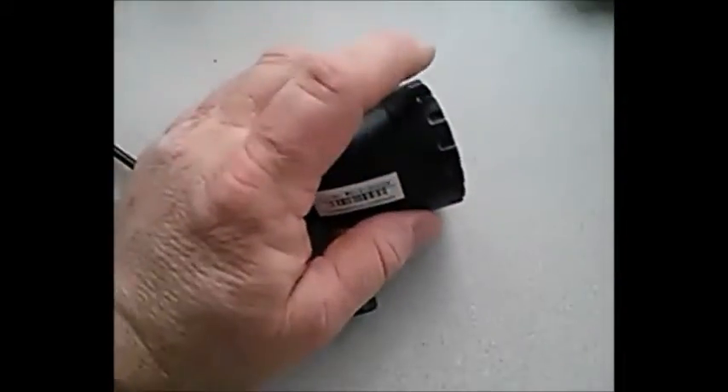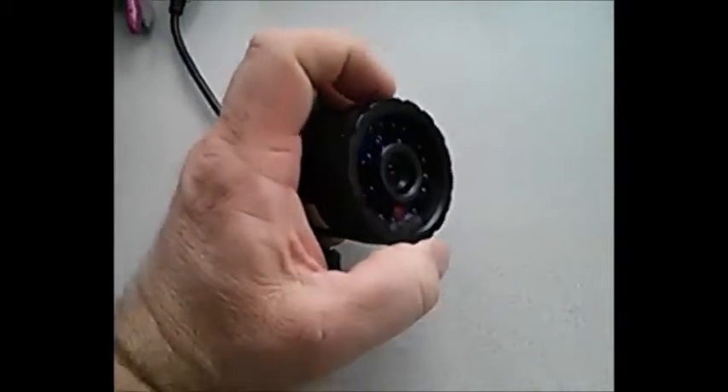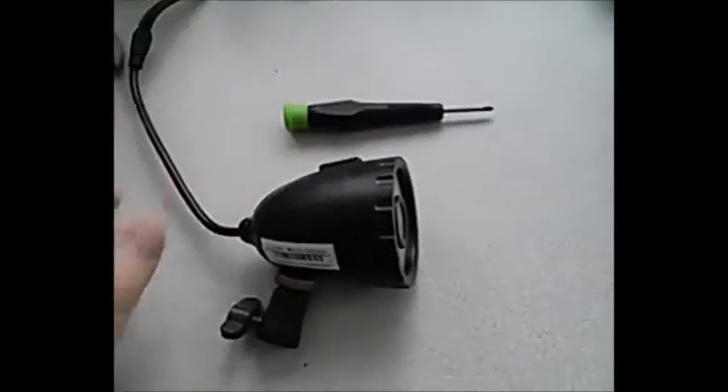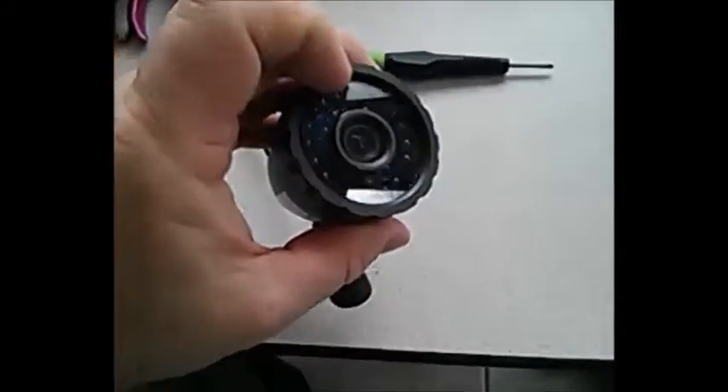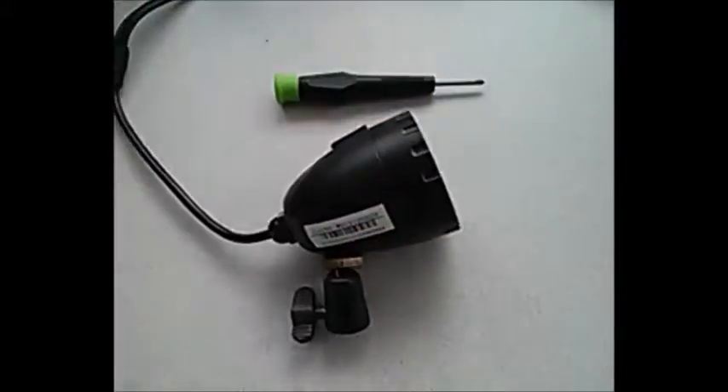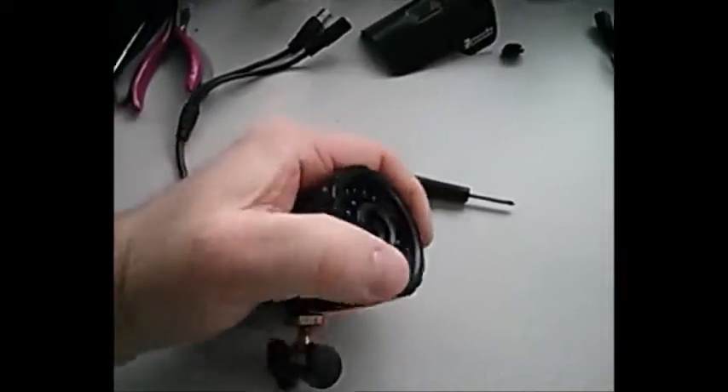This little front cover here twists off and there are no real glue points or anything. You will need a small Phillips head screwdriver to get in behind the infrared PC board once you get into it. I'm going to go ahead and break into this here — I'll twist this off with one hand.